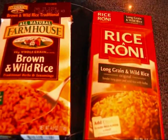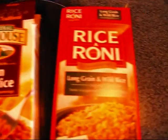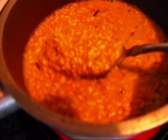Today we are doing a taste comparison of the Farmhouse Brown Wild Rice and the Rice-a-Roni Long Grain and Wild Rice. Just out of the box, this is the Farmhouse brown rice, and this is the Rice-a-Roni long grain and wild rice — it looks like it's got a little bit more seasoning. We're going to let this simmer for 25 minutes and we'll be back to taste.